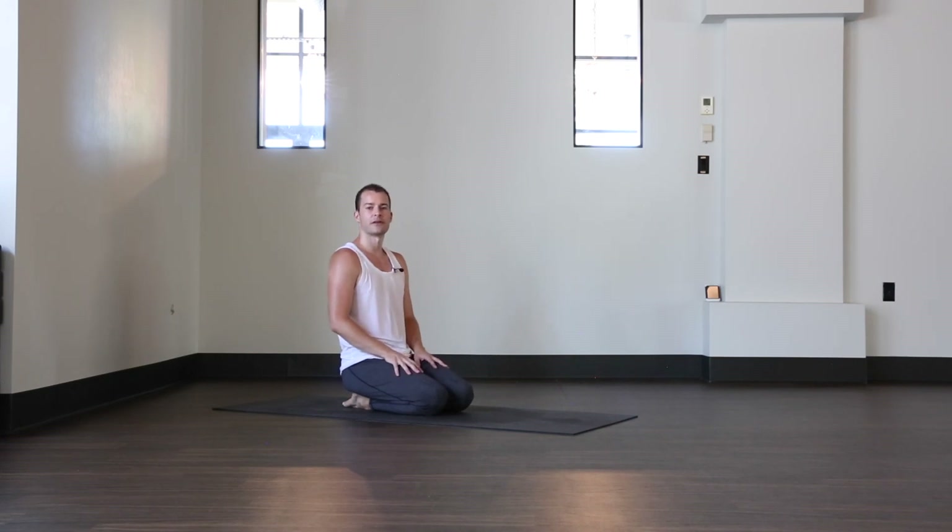Hey guys, Tate here. Today's video we're going to be working on going from a tripod headstand to a side crow.